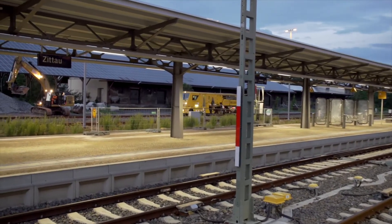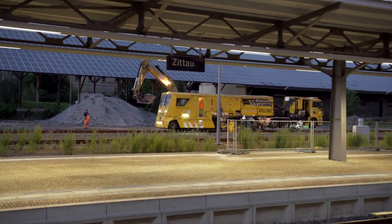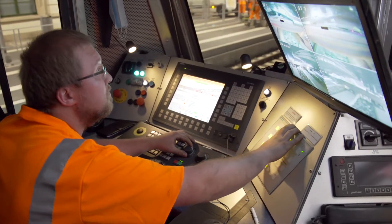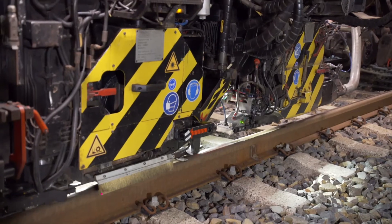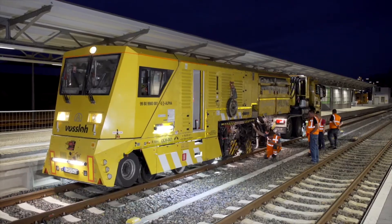At the start of track possession, the milling truck moves onto the construction track, where it will shortly begin its work. Milling after the laying of new track is important to remove the mill scale. This lays the ground for a long rail life.